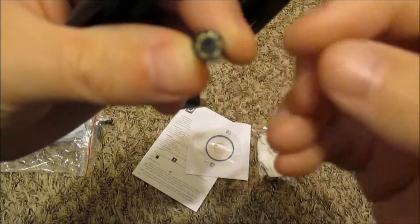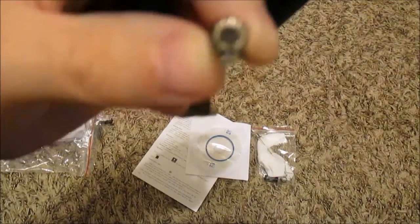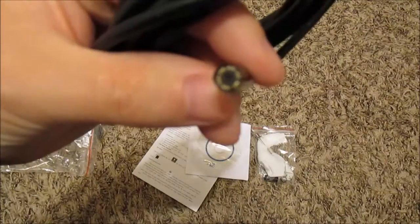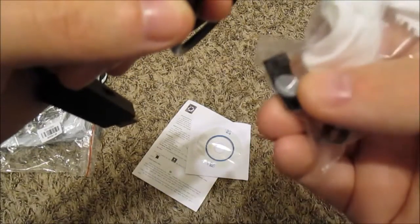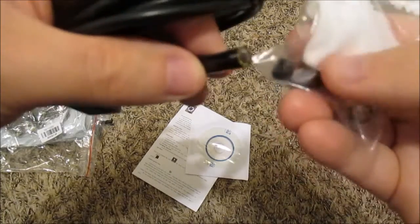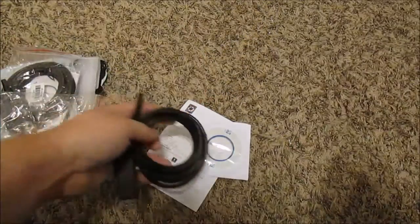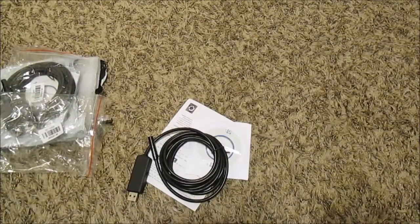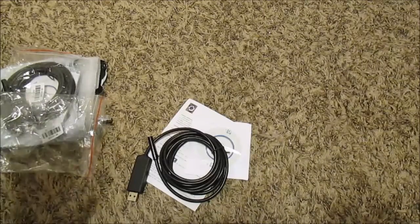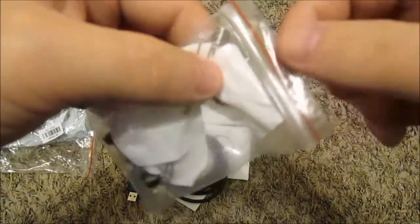It looks like there are six LEDs — one, two, three, four, five, six little LEDs — so it should light up when you stick it down in a dark hole. There's also a mirror component: if you stick this on here, it should shine into the mirror so you can see a cylinder wall or something. For less than six bucks — I paid about eleven dollars including shipping — that's pretty cheap, but I don't know if it works yet.